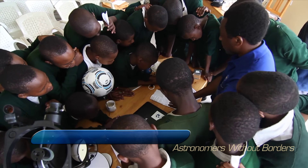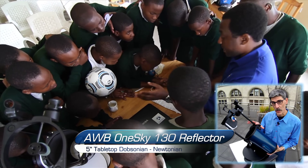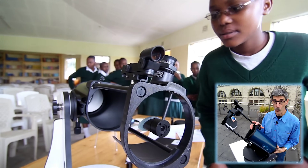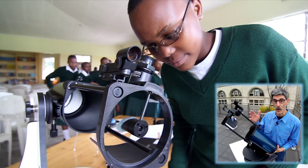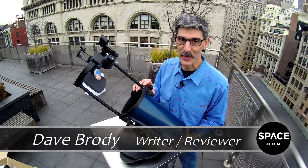So the Astronomers Without Borders OneSky 130 is made by Celestron. And when you pick up this scope, you will be empowering astronomers around the world as you are bathing your own eyeballs in glorious starlight. For Space.com, I'm Dave Brody.